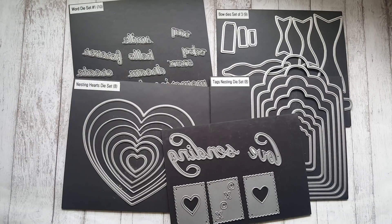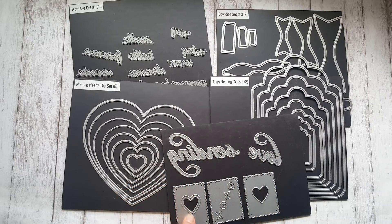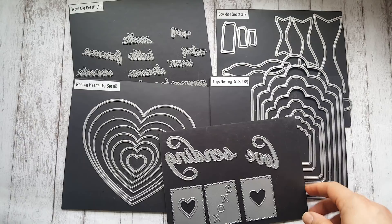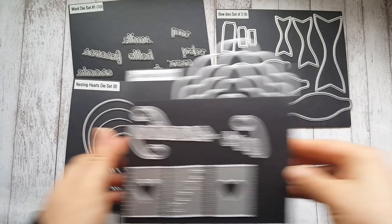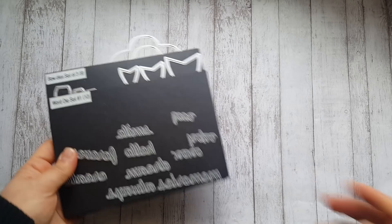You're going to see a lot of these items I've already shown you individually. Here are all the dies that I used: the word die set number one, the nesting tag — I used only the 'love' word. I made some shaker tags, which I have a tutorial on. I also made some bows. Don't forget to use the code 'thanksrosa' for ten percent off your total purchase over thirty-five dollars plus free shipping worldwide.